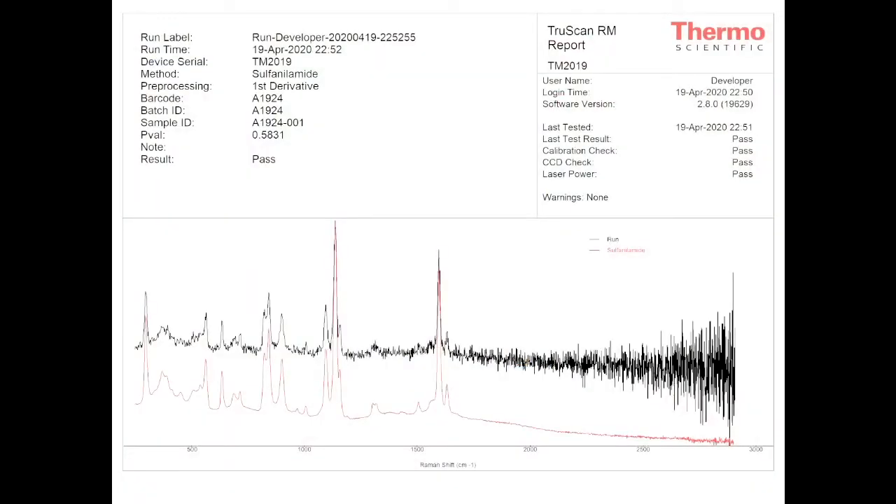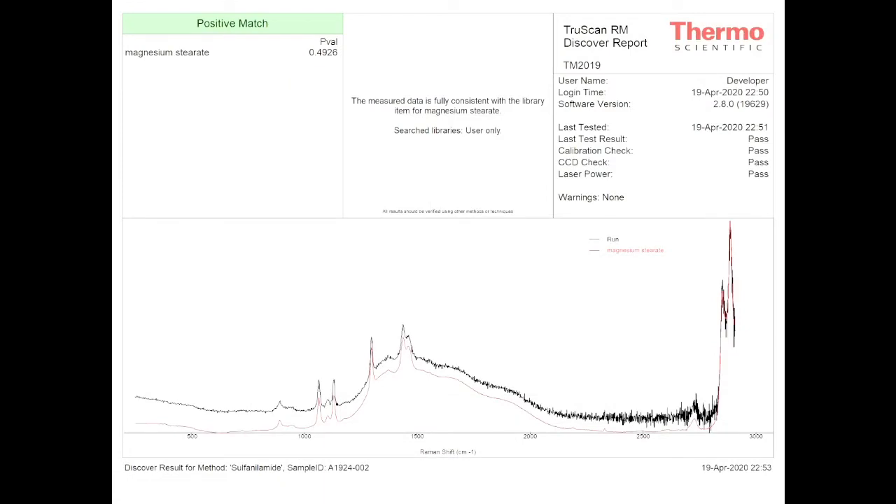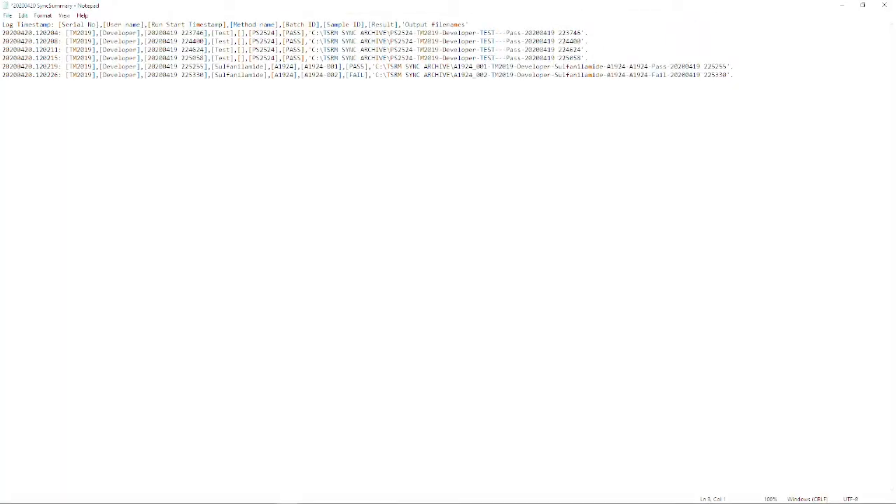Here's an example of a sample run report PDF. On the report, you will see the user who generated the data, a time date stamp for when the run was generated, and the instrument's passing performance qualification results. Most importantly is the passing p-value and the overall result of the sample run. A graphical overlay of the sample scan and method signature is displayed for visual inspection. Here's an example of a batch report in CSV format, which is easily parsed by a LIMS or a suitable data management system. For failing results, a discovery report is generated that shows the positive matches found. The sync summary report depicts where the data files were sent for archival upon sync.